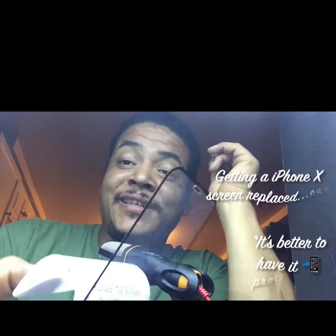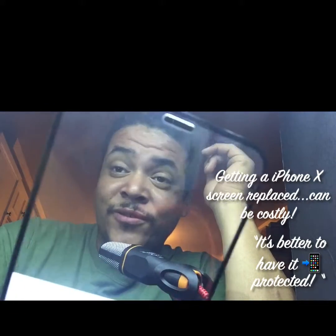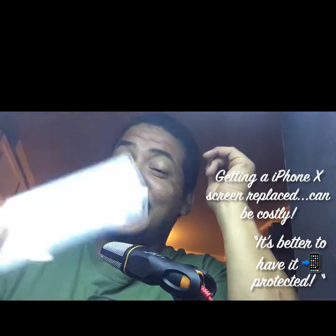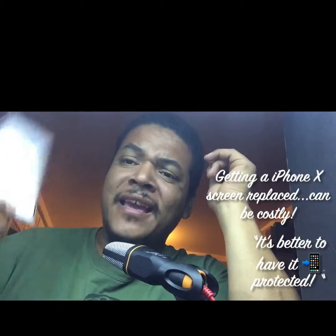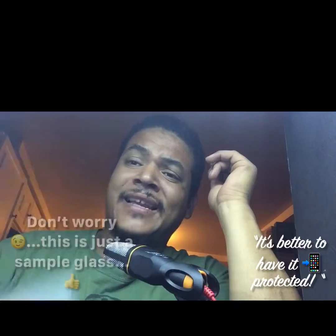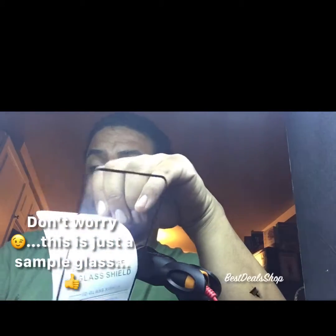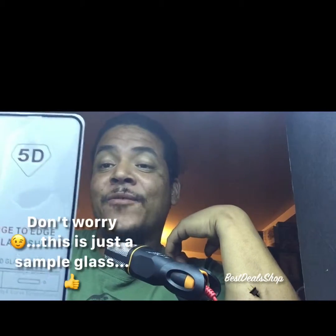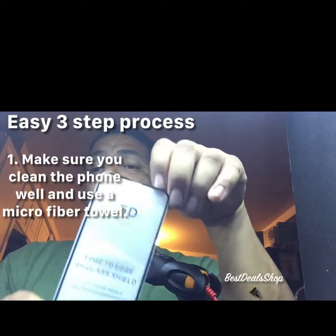This is a full cover, edge-to-edge tempered glass for your iPhone X — one of the greatest tempered glasses out right now. Look at the quality. This is real tempered glass and it doesn't shatter easily. As you can see, I'm banging it hard onto a wooden table and it does not shatter. It's still fresh and brand new.